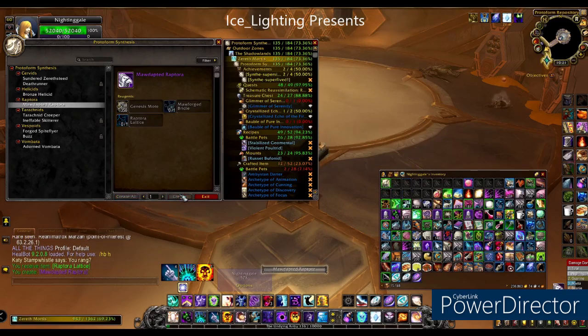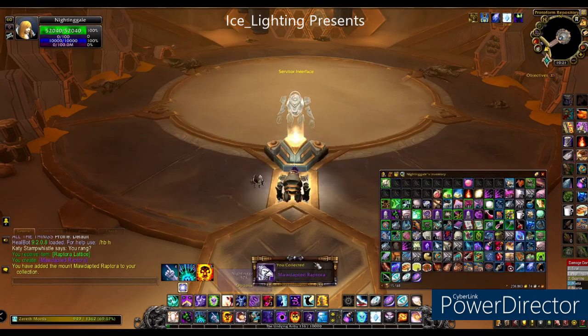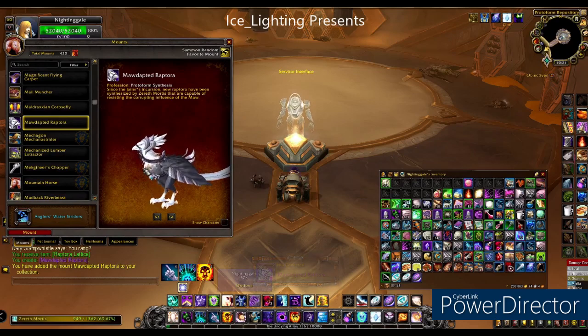Hit the create button and it drops into your bag. Open up your bag and then you will learn the mount. So there it is — a nice silver flying Raptora.